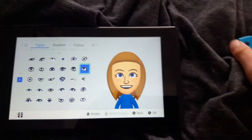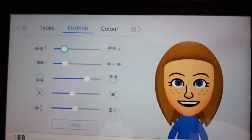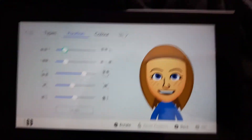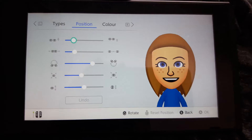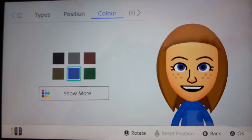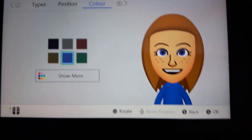You need these eyes and these positions. And you need these colour eyes.